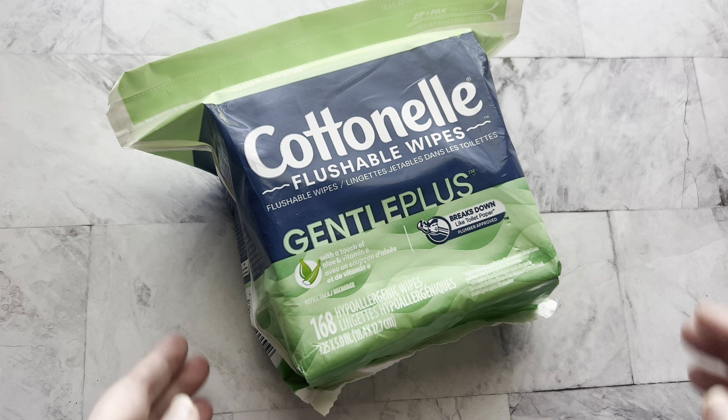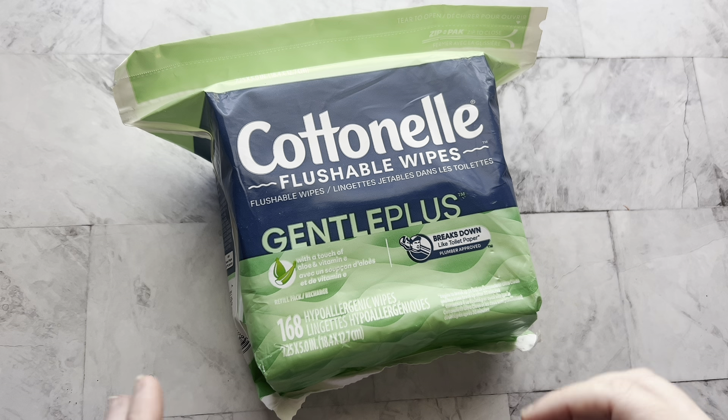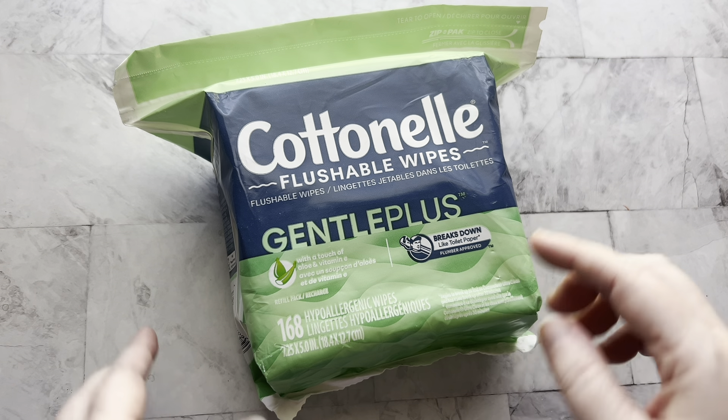Hey guys, I'm Sarah and today I wanted to give you a really quick review of these cotton nail flushable wipes. I also have some tips on storing and some notes about buying that I wanted to share with you. I'll get to those in a minute.